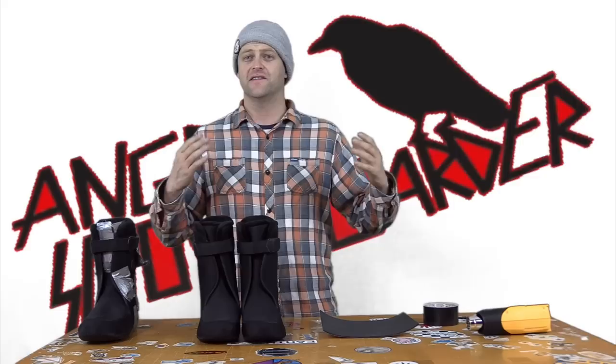Hello snowboarders of the internet. I'm your host Abram Lefebvre and in this video we're going to be talking about J-bars, what they do, when you need them and how to apply them.